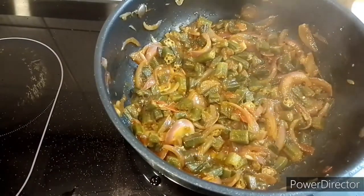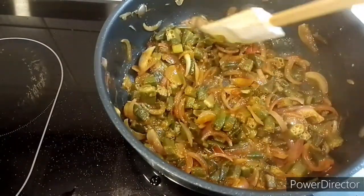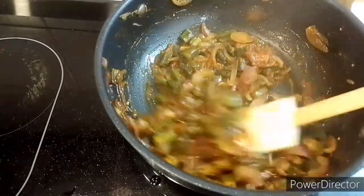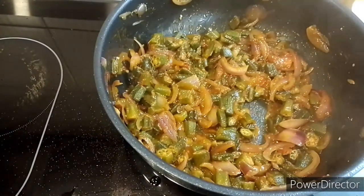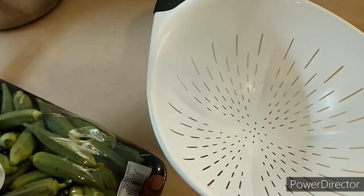Hello guys, welcome back to my YouTube channel. Today is my first time to cook okra, so watch till the end to know how the outcome of this okra was. I'm going to start by washing my okra.